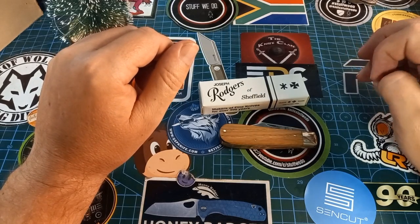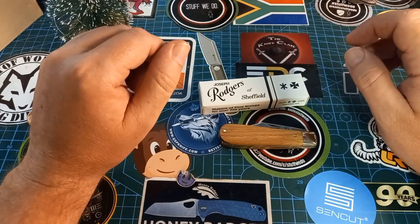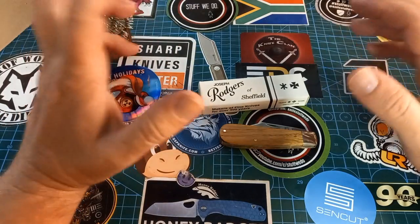Good day world and welcome back to Stuff We Do. All the knife stuff you love — knife reviews, knife tests, knife modifications, and outdoor stuff with knives. Today we are talking Joseph Rogers of Sheffield.